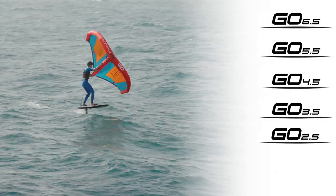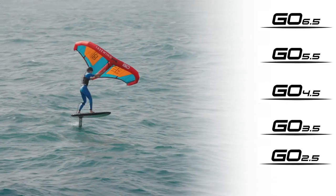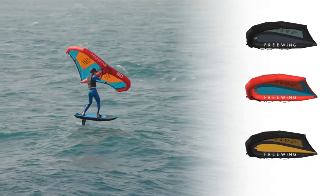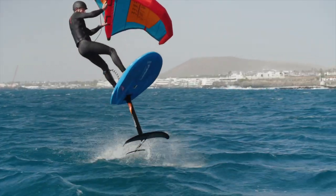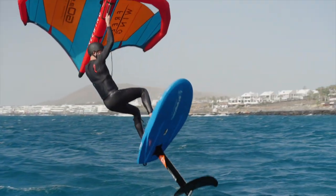The Go is available in 5 sizes to suit different wind conditions, and there are 3 colour options. Check out the Freewing Go from Starboard and Air Rush.